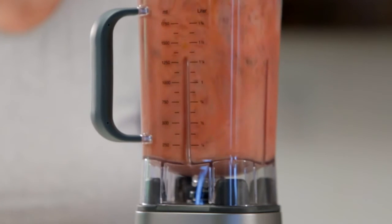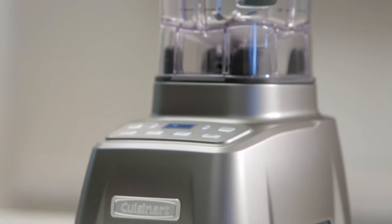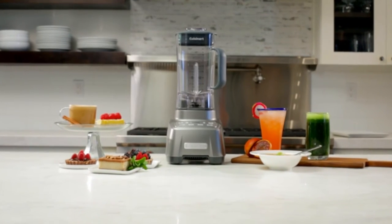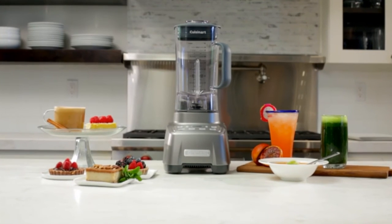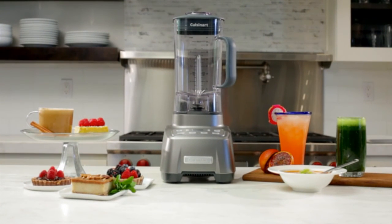Professional-grade power, ultra-quiet operation, and ease of use are just a few of the reasons the Cuisinart Hurricane Blender blows the competition away. Give your kitchen the powerful upgrade it deserves by adding the Cuisinart Hurricane Blender to your culinary arsenal.